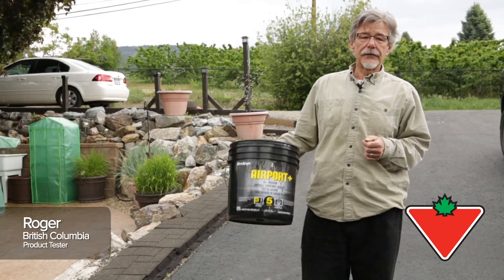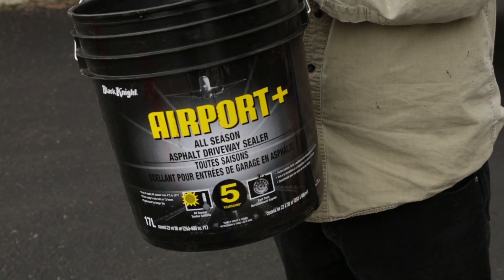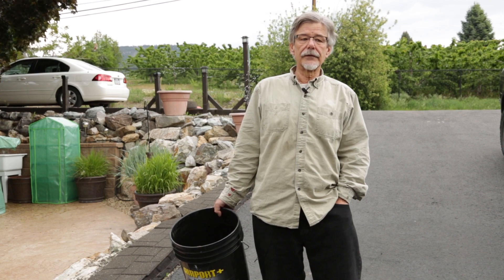My name's Roger and I was asked to evaluate the Black Knight Air Force Plus driveway sealer. The product is very simple and the application is really easy.